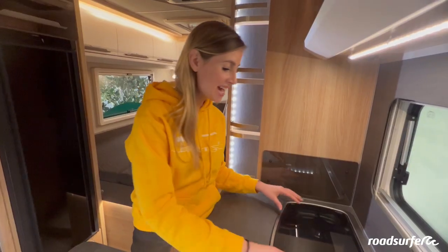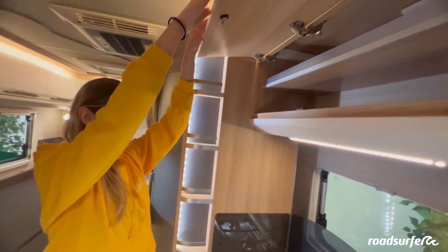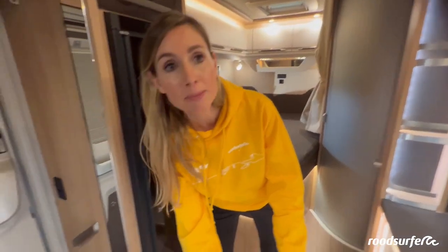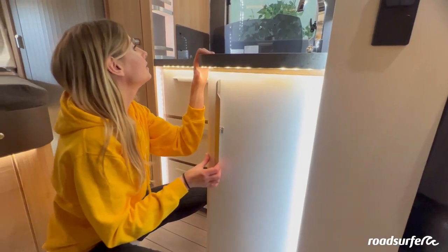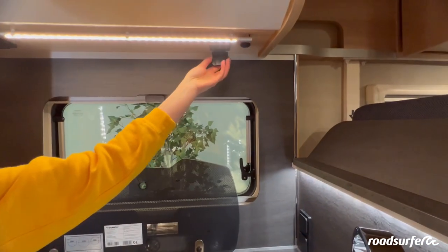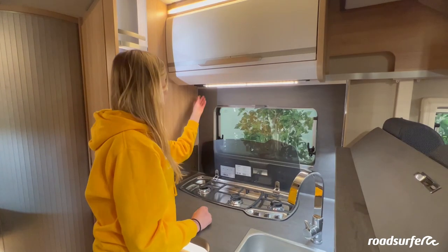Welcome to your huge kitchen. Here you have a cooker with three gas hobs, a sink with running water, a huge fridge, and lots of storage space. Up here is a big cupboard, various drawers, a cutlery drawer, two big compartments, smaller compartments for spices, and a side cupboard where you can even pull out two baskets — just remember to lock them when traveling. You also have three 230-volt sockets which only work when connected to an external power supply, plus a USB port that works even without electricity. Up here you have a practical kitchen light.